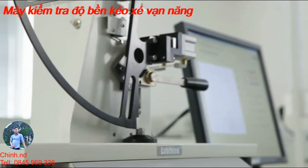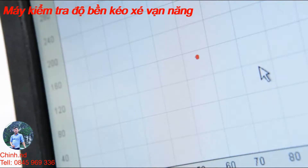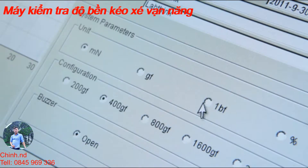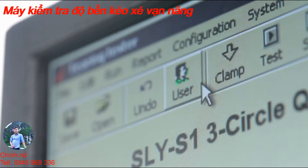The testing software designed by LabThink has an intuitive operation interface and visual display of real-time data and graphs. The testing range can be easily extended by changing the augmenting weight, and the corresponding testing range and preferred testing unit can then be selected in the software.